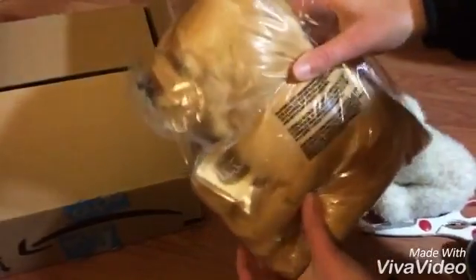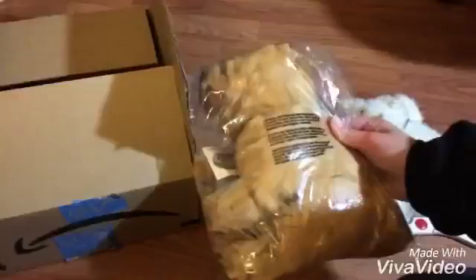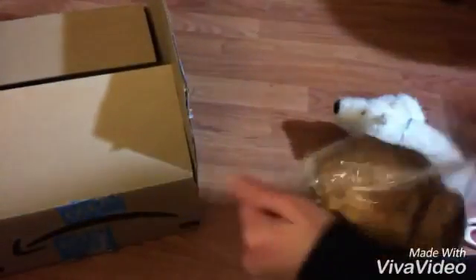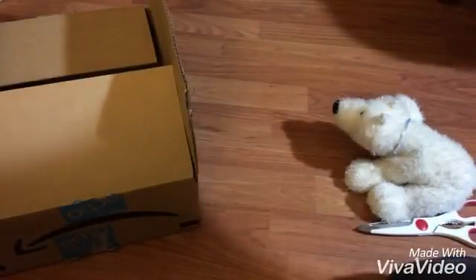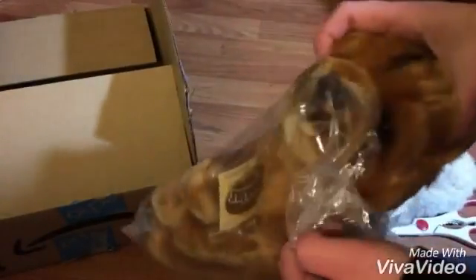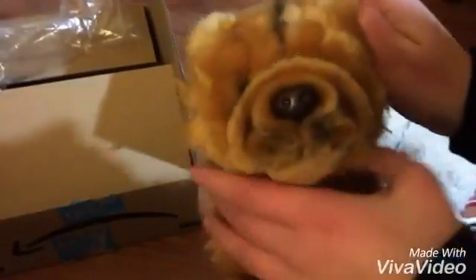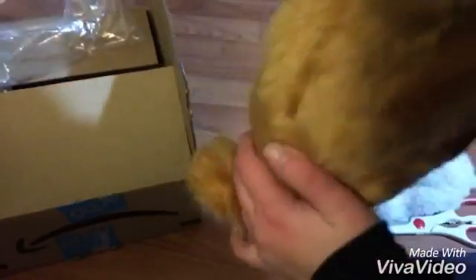Oh my gosh, I can see it! It feels like it's gonna be soft even though I'm not even touching it. Let me open this with my mouth. Oh my gosh, it's so soft you guys — gotta feel this!